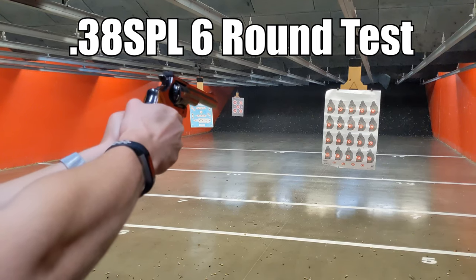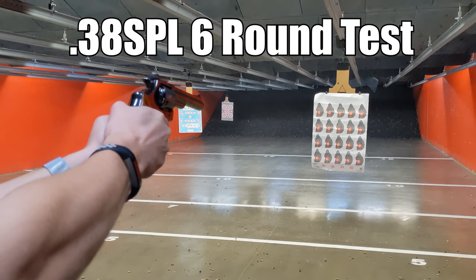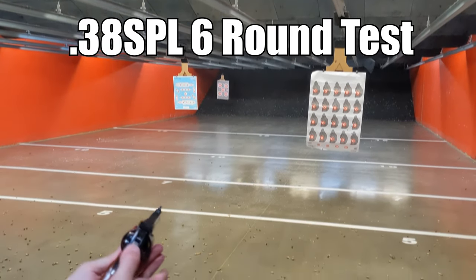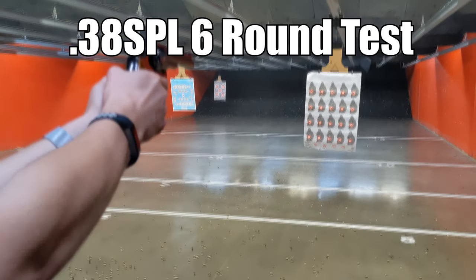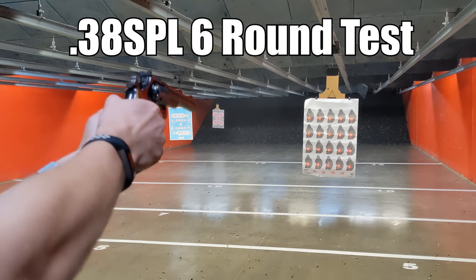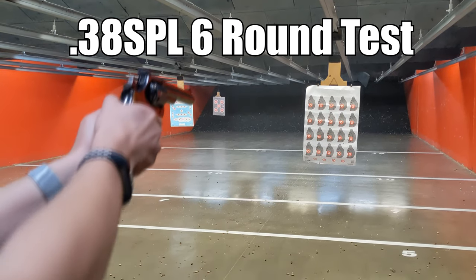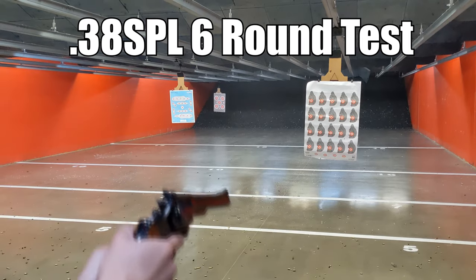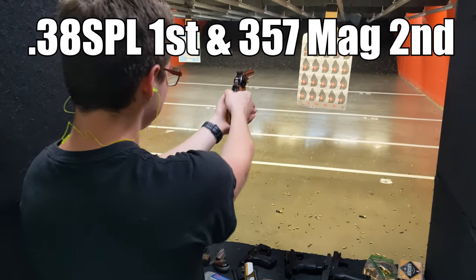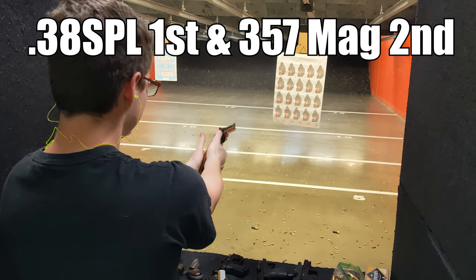Oh, that felt good. That one did cock back. Alright — .38 Specials live. Yeah, okay, .357.